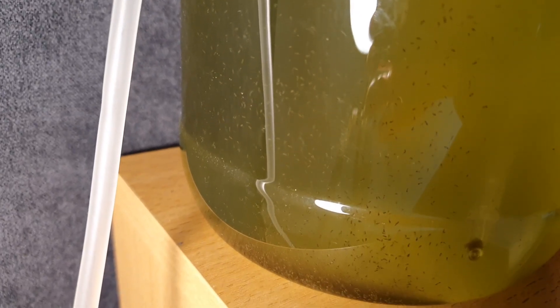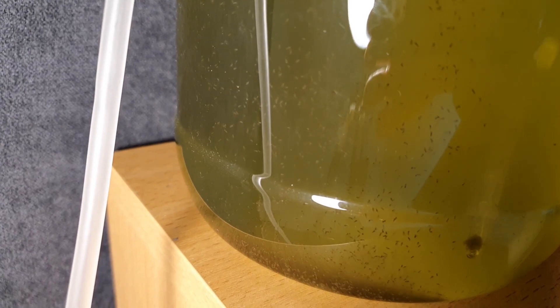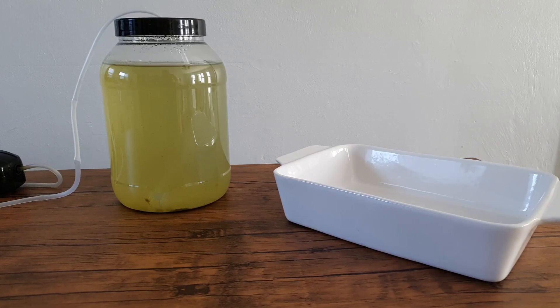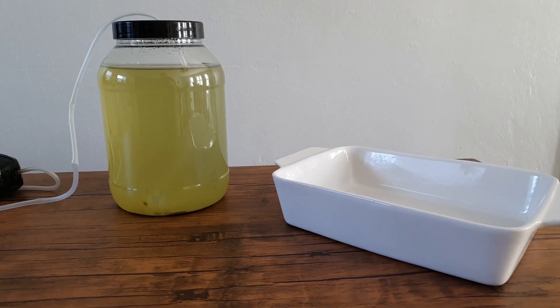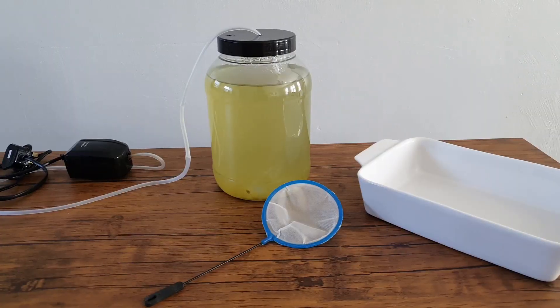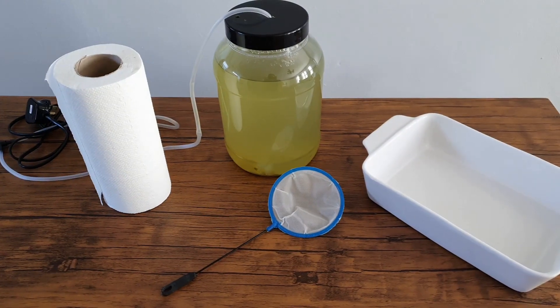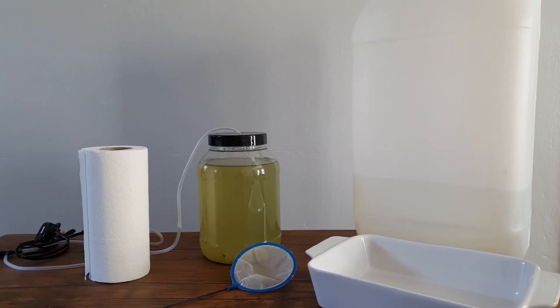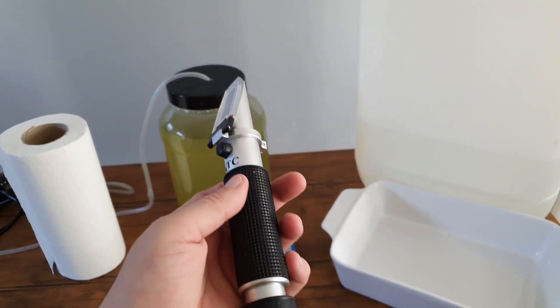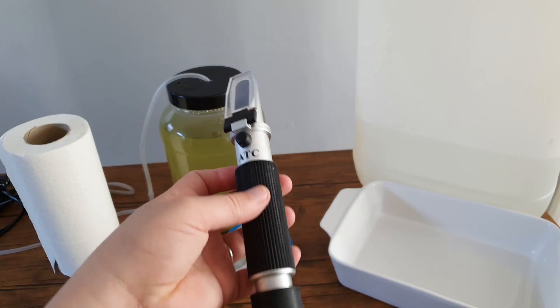So back to our water change. Let's start with things that you will need to do your water change on your culture: your culture obviously, an empty plastic container or bowl — I recommend something you will be able to see the pods in — a copepod sieve, some paper towel, and some freshly mixed salt water. I run my salinity at 1.025 and I use a refractometer to keep it accurate.